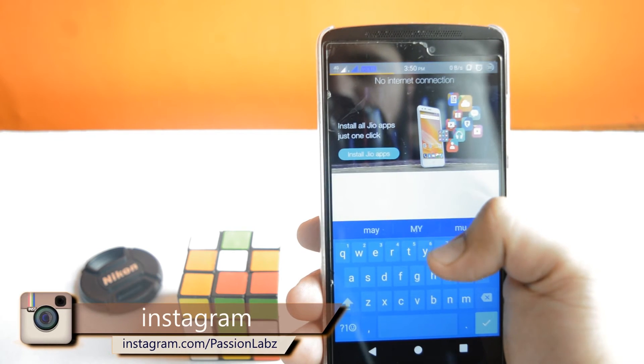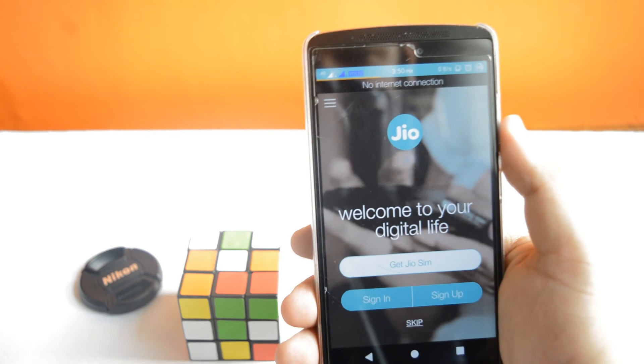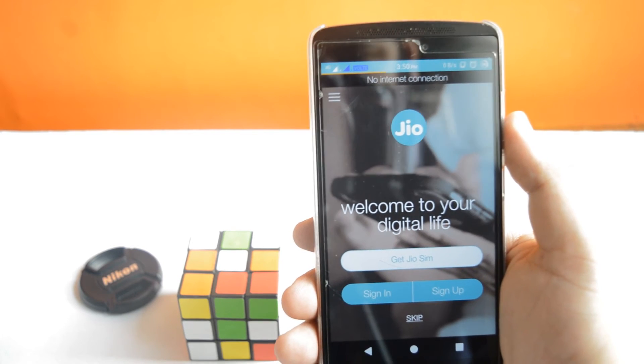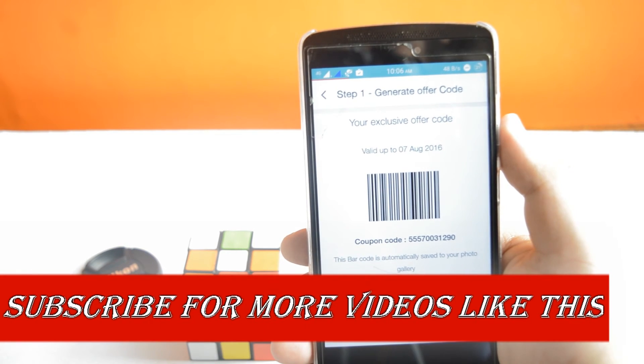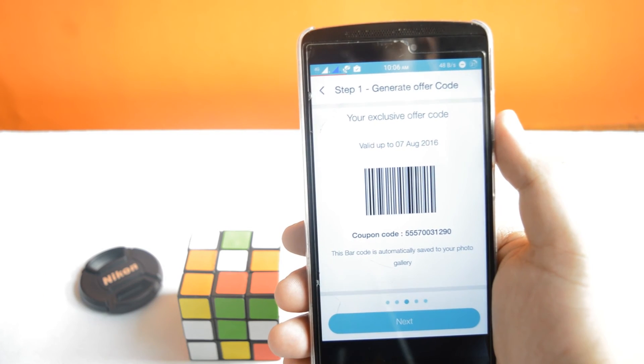Now again open the My Jio app and click on My Jio. You will get a new button called 'Get a Jio SIM card.' Tap on that and generate a barcode. Now take a print of this and submit it at the Reliance Digital store.